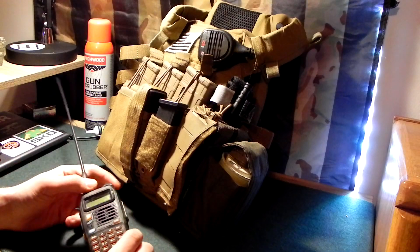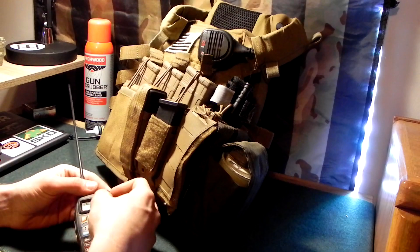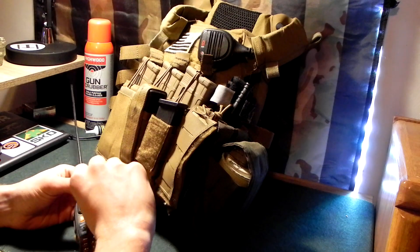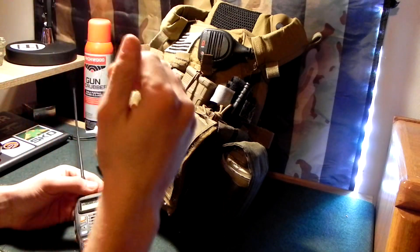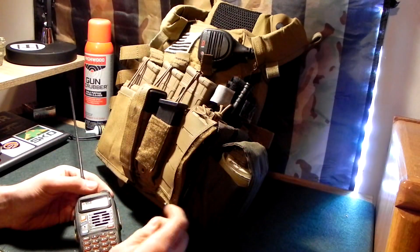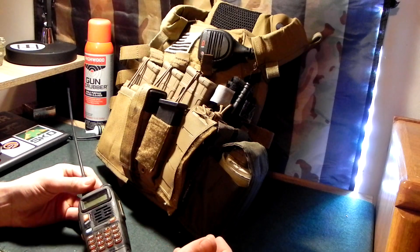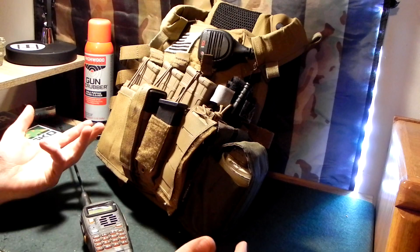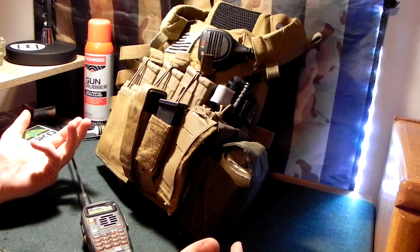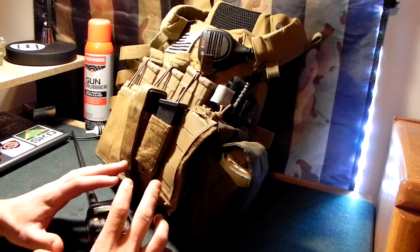This radio does basically everything we need to do. I have a bunch of programmed channels into it so that none of them are actually listed numbers — they just say what channel it is: channel 1, 2, 3, 4, 5, 6, and so on — just for protection in case the radio ever gets found. Obviously they could plug into it and probably get that data out of there, but it takes time, so it gives us a little bit more time to protect our information.